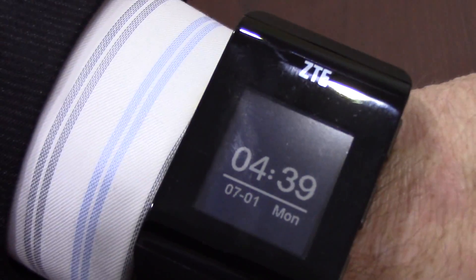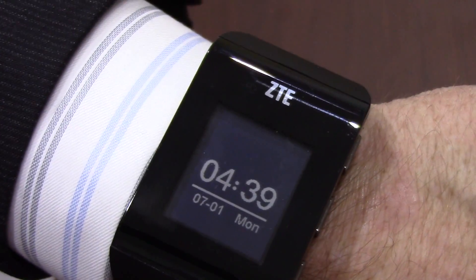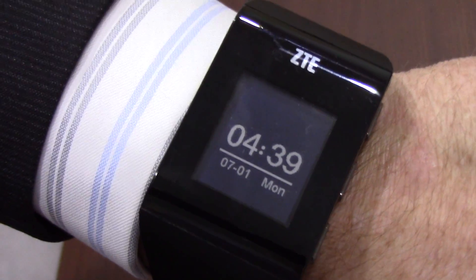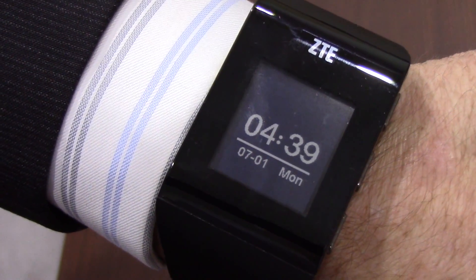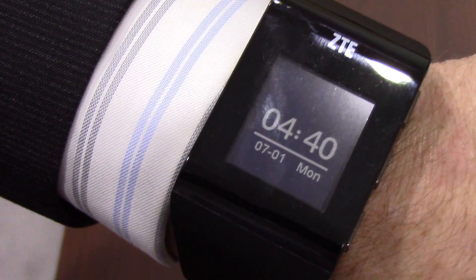This is a ZTE Blue Watch as you can see here. It comes with an LCD screen controlled by the buttons on the side. It comes with seven days of standby time from a battery life perspective, and you can wear this up to 10 meters in the water if you wish to take it with you.